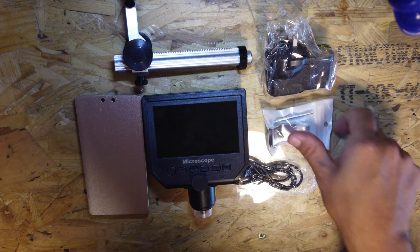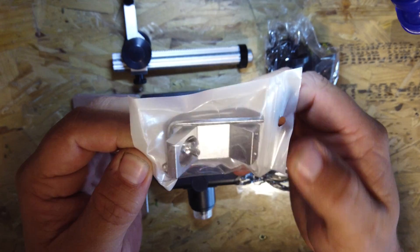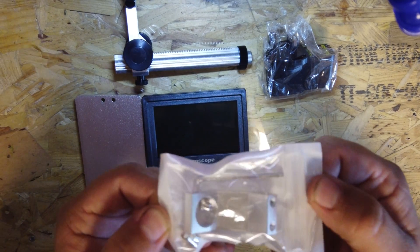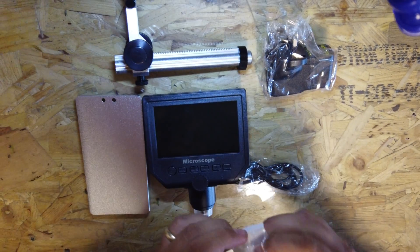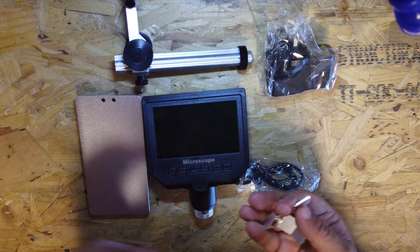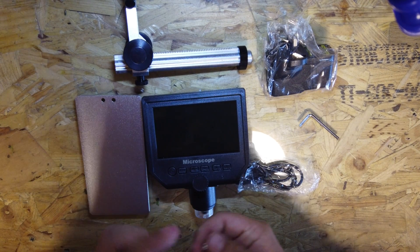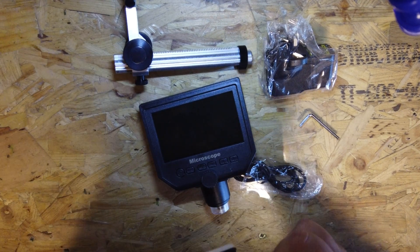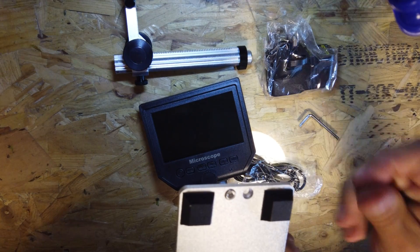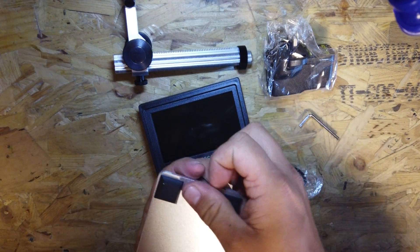Let's get this thing together. First things first, this little packet — it's got the bracket on there, two bolts and an Allen key as well, so you don't even need any tools for this. I'm assuming they go through the base of here — one, two bolts — and screw into the base of that.